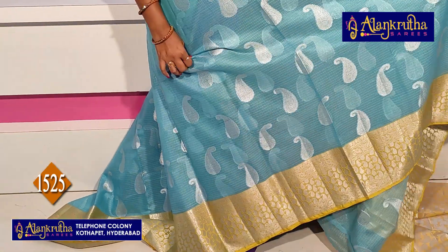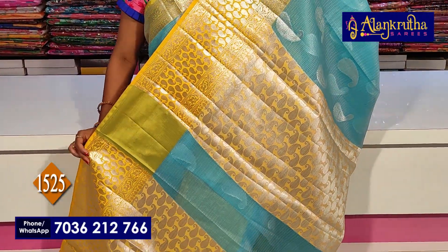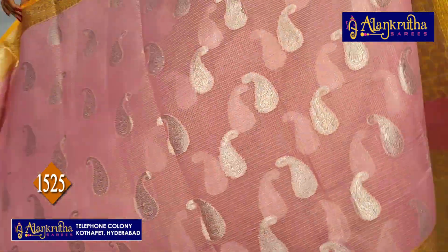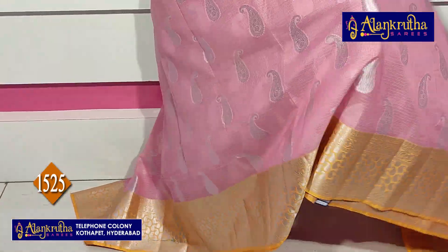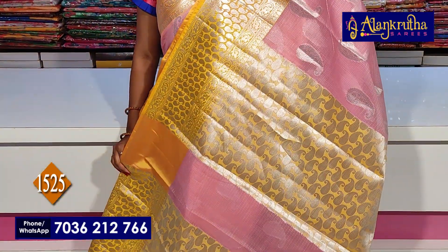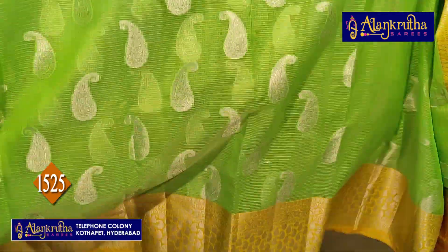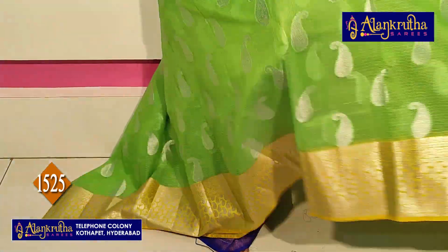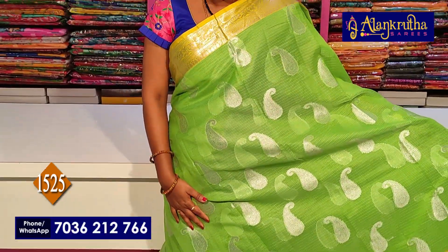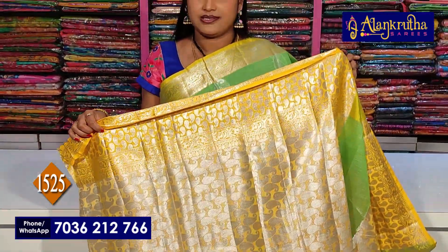Next is sky blue color combination — pallu and blouse are the same as usual. Next is baby pink with yellow — pallu and blouse for 1,525 rupees. And next is green, apple green color — pallu and blouse, also 1,525 rupees.